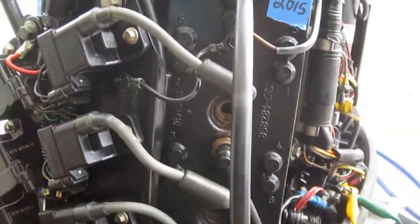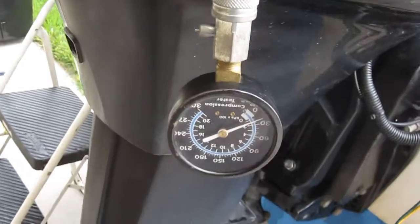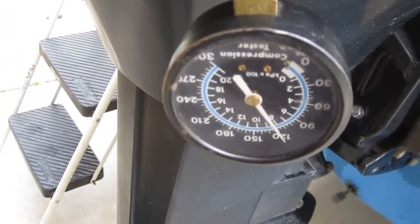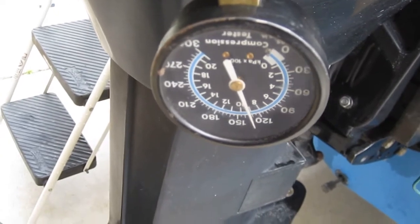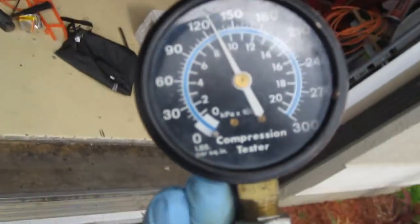Compression test on the right bank, top cylinder. Compression gauge is hooked up. And it looks like 130 on that.